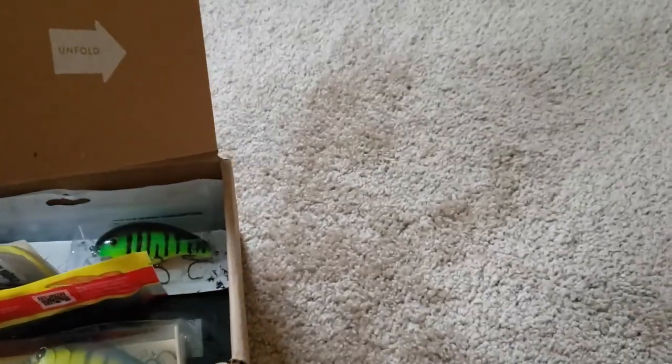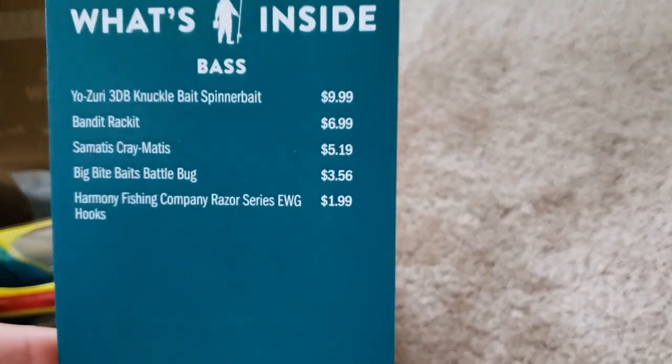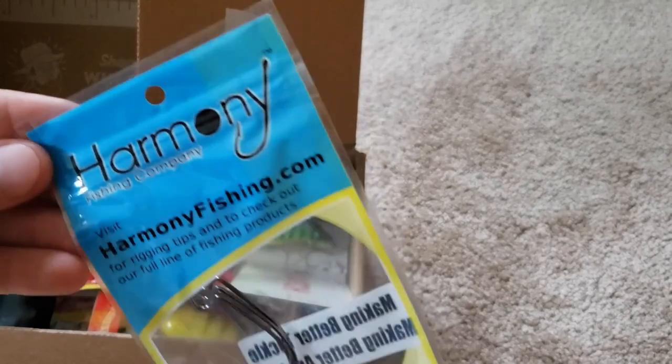This card tells you everything in the box, so let's look at this quick. All these wonderful items, we'll get through them now. Got some offset hooks here, three of them. This is from Harmony.